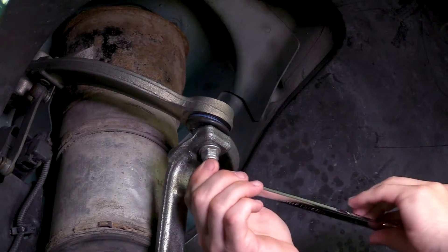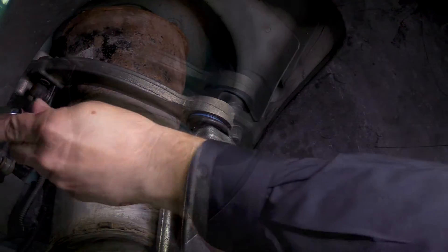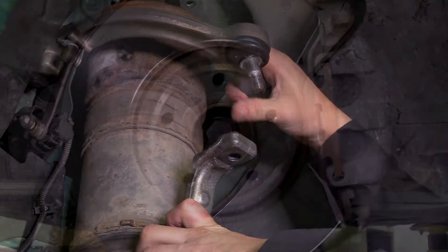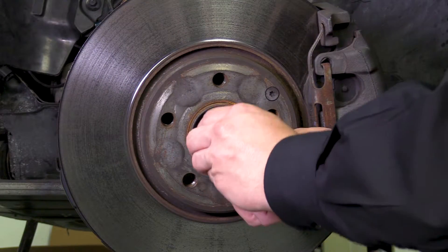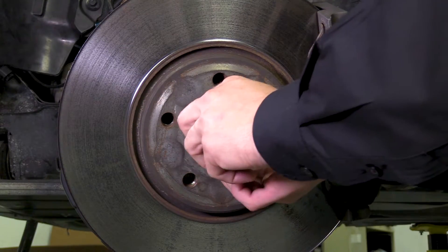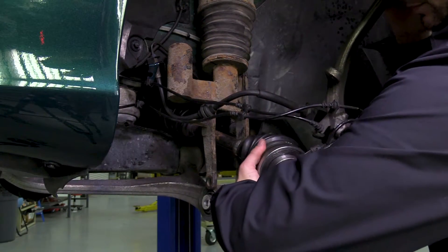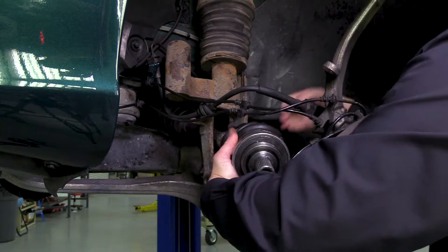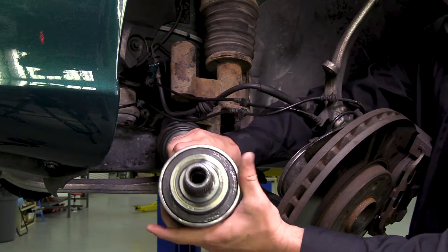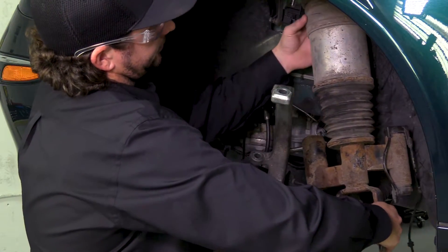Remove the control arm nut. Remove the axle bolt. Remove the axle. Remove the strut from the vehicle.